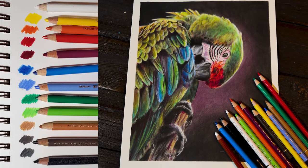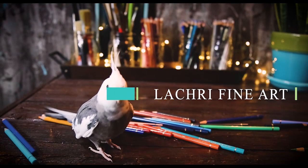Today I'm going to show you how you can get started with colored pencils on a budget while still using professional supplies. I am only using 12 colors on this piece.